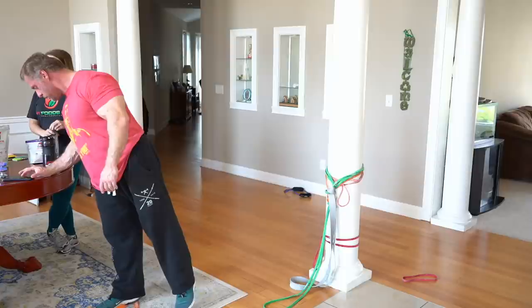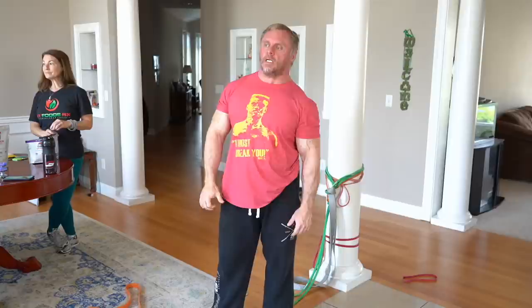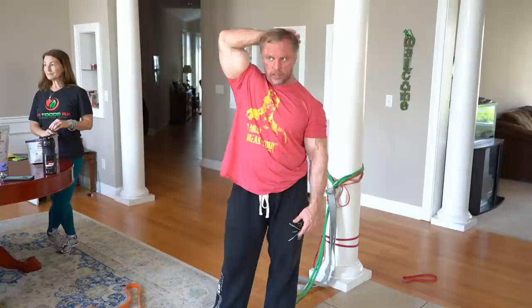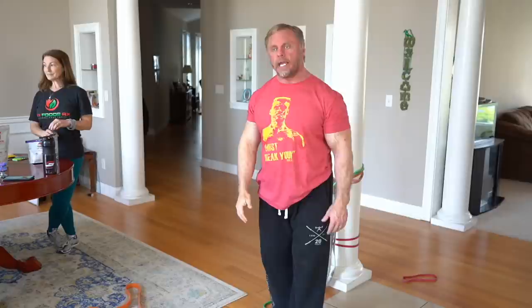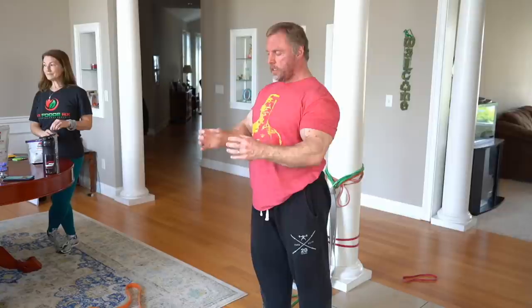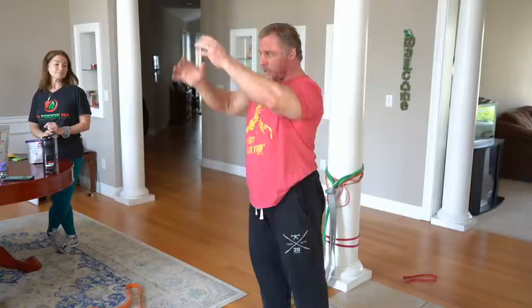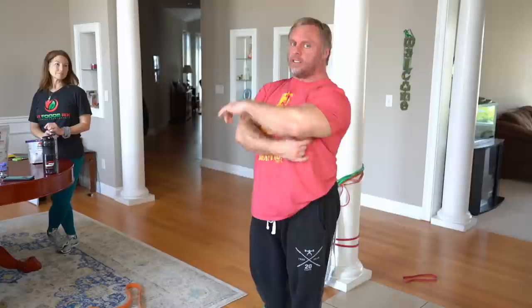Is the close grip bench press the best exercise for the long tricep head? It's definitely good for the long head. Usually what you'll hear is that when your humerus is pointing up you get most long head activation - the long head attaches to your scapula so getting in that position puts that muscle to work really hard. Another great one is the dual rope tricep extension from my exercise index - you use two ropes and come all the way back like a kickback. You can feel that demolishing the long head of your tricep.